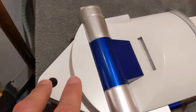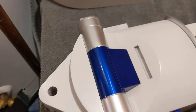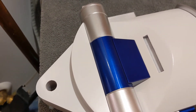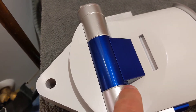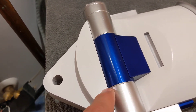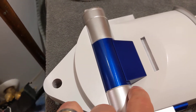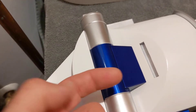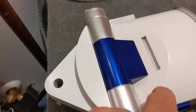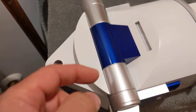After it had dried for a day, I came back with a hobby knife and scored along the tape, then removed it — because cutting with a knife along the edge of the tape meant it wouldn't pull up the blue or the clear coat, and that worked well.